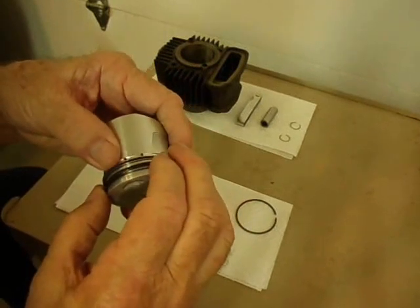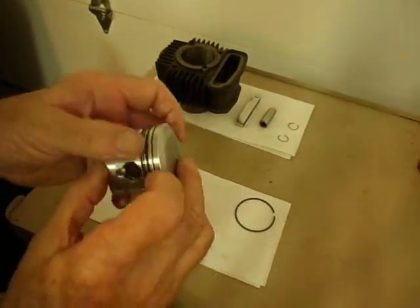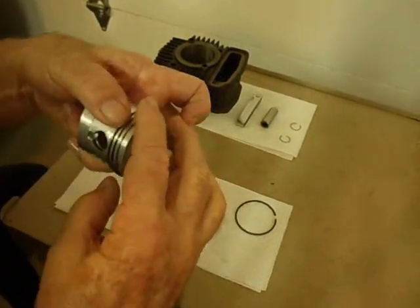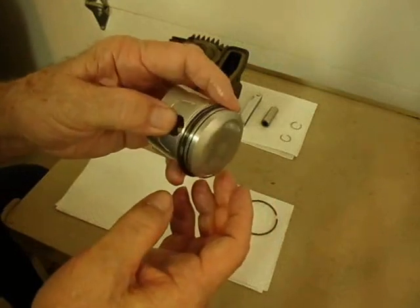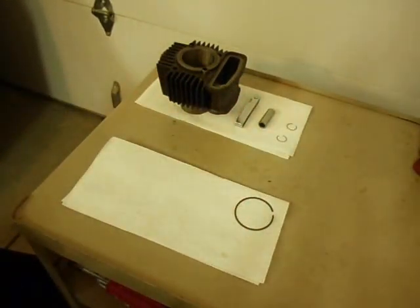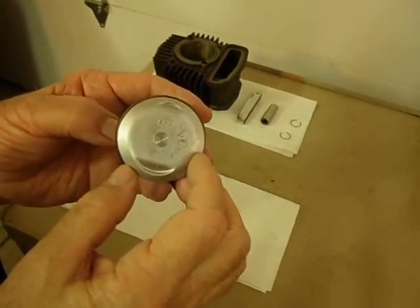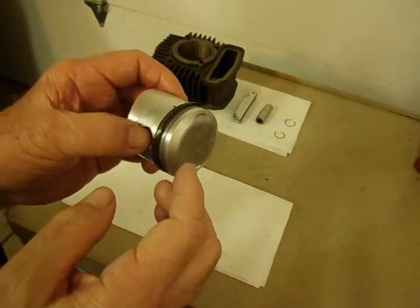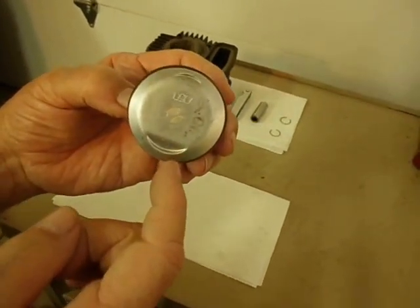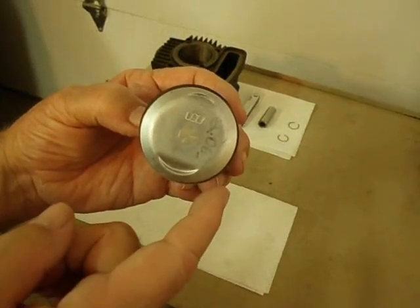Got it on without breaking it. You do the same thing with the other ring, the top compression ring. The rings are on the piston now. What you want to do is stagger the end gaps so they're not lined up — if the end gaps are all lined up, you'd have a path for blow-by to go right through. So, for example, if the oil ring is at 6 o'clock, you'd put one of the compression rings at 10 o'clock and the other at 2 o'clock, so that they're staggered 120 degrees apart.